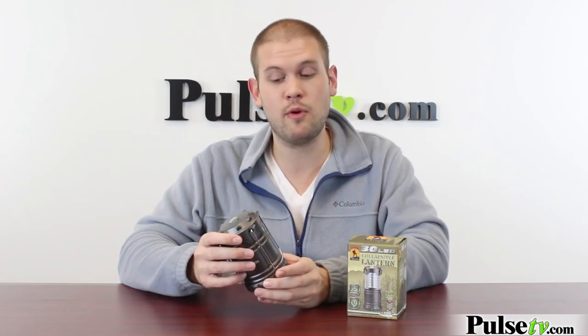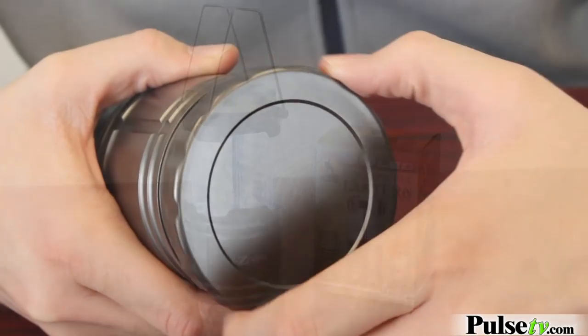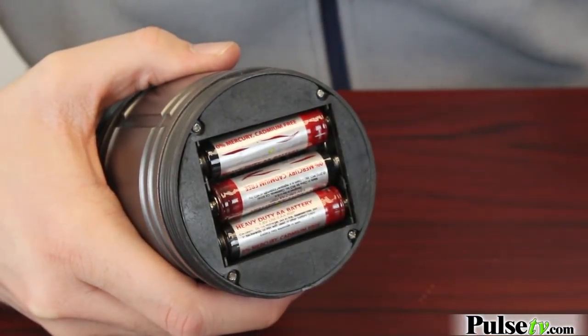I definitely picked one of these up to bring home, and I love the color and look of it too. It comes in a really nice smoky gray color and the batteries come included. We have a really great deal on this, so head on over to the site and check it out today.